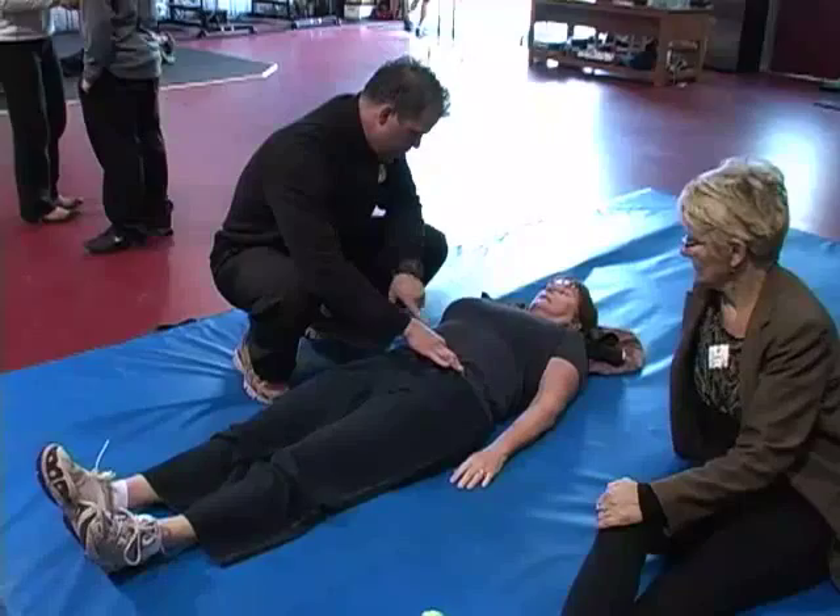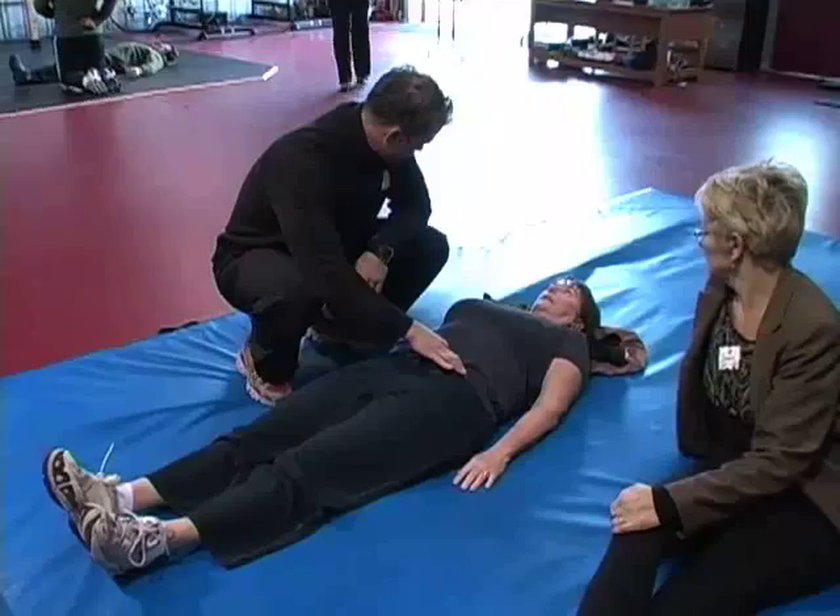Now slowly lift this leg off the ground one inch. Terrific — didn't see a drop in the pelvis side to side. Put this down. Put this one up.